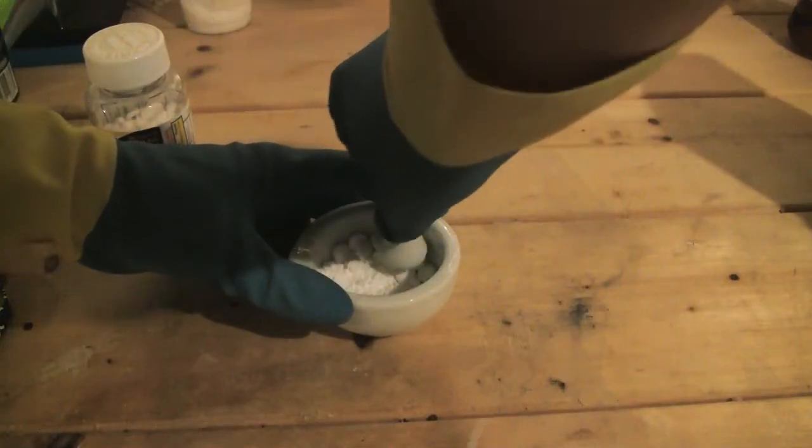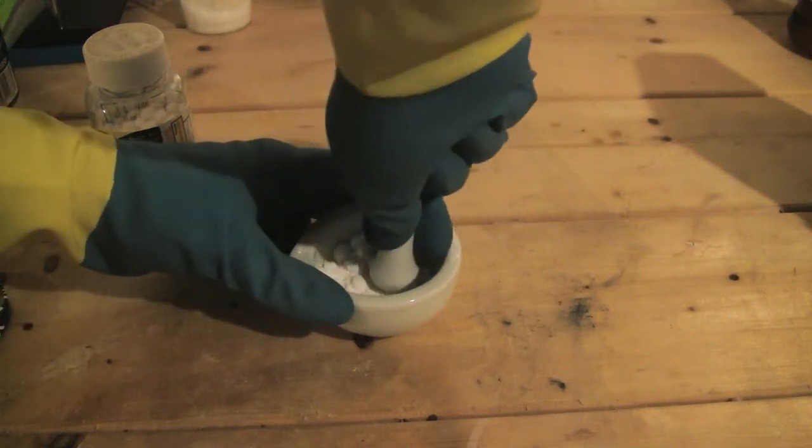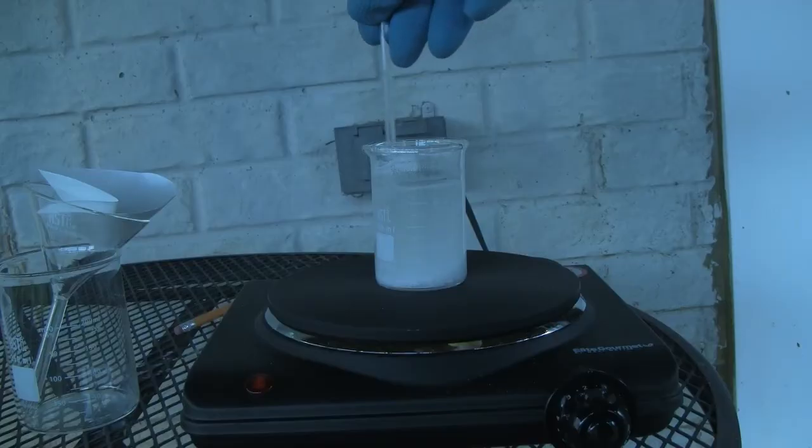First I start by using a mortar and pestle to grind the tablets to a fine powder. Grinding the tablets to a fine powder allows acetone to more efficiently dissolve the ASA.